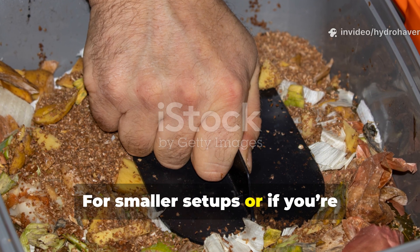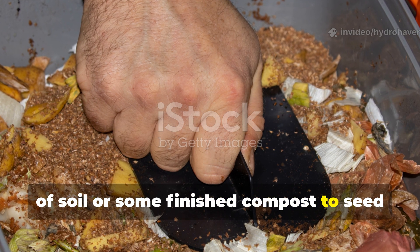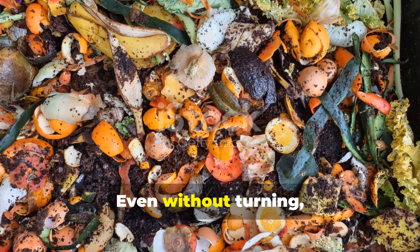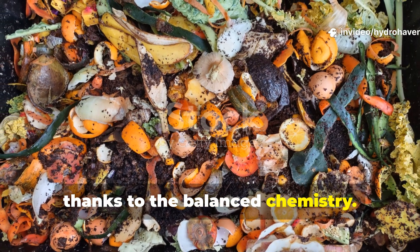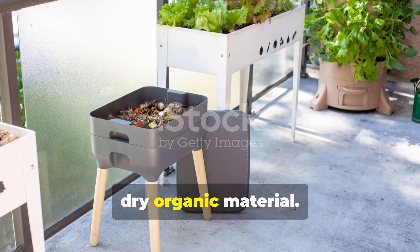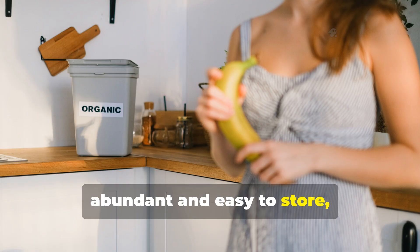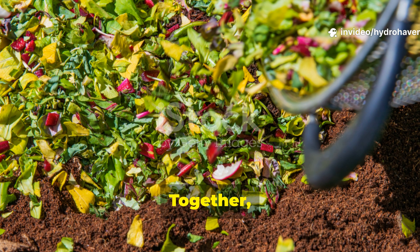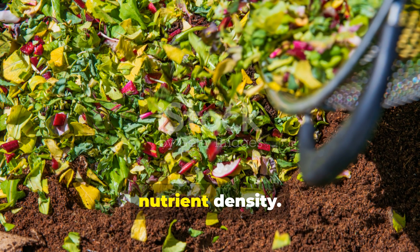For smaller setups, or if you're composting in a container, blend the mixture in a bucket with a bit of soil or some finished compost to seed it with helpful microbes. Stir it once a week and keep it moist. Even without turning, you'll notice it breaks down steadily thanks to the balanced chemistry. This method is especially handy for urban gardeners or anyone short on dry organic material. Paper is abundant and easy to store, while banana peels are kitchen waste most people already have. Together, they create a sustainable compost base that costs nothing but pays back in nutrient density.